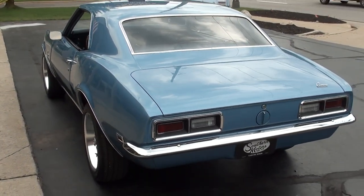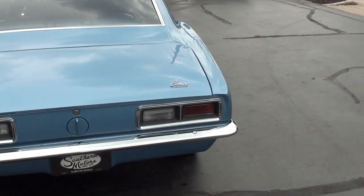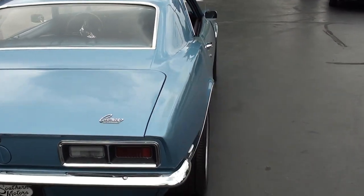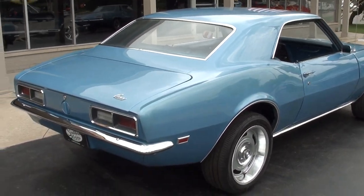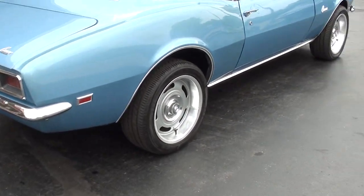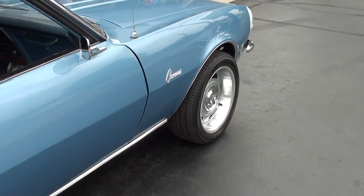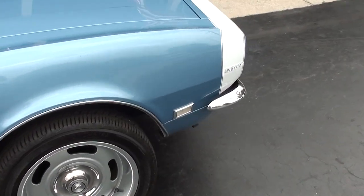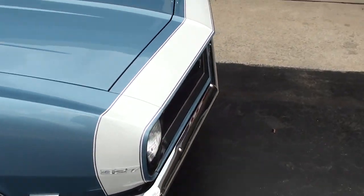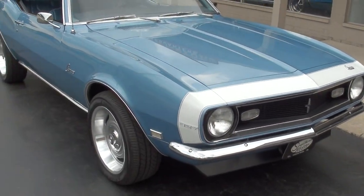A buddy of mine out of Tennessee is the one who got this car for me, bought it from a gentleman. He has just redone the drivetrain on this car, so that was done within the last couple of years. The body and paint — the rest of the restoration — is actually probably about a dozen years old. The drivetrain is very fresh, within the last couple of years. Good solid Tennessee car.